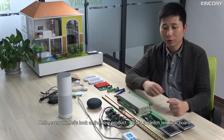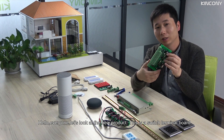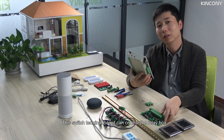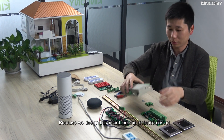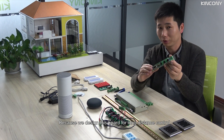Hello everyone. Now we look at the new product. This is a switch terminal board. This switch terminal board can control the relay box. It supports our own relay box, because we designed this board for long distance control.